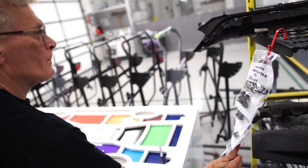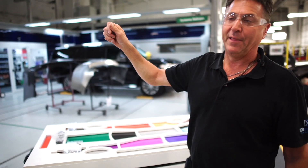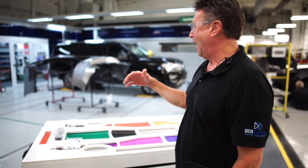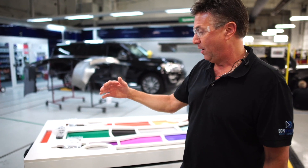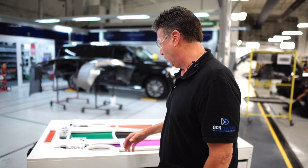Then we bag the hardware and color-code it again to the section. When that's complete, all those bags get put in sequence on a potato chip clip holder that gets hung on the parts cart. In reassembly, it becomes very easy to identify all the hardware, and when it's put in sequence it actually helps in reassembling the vehicle.